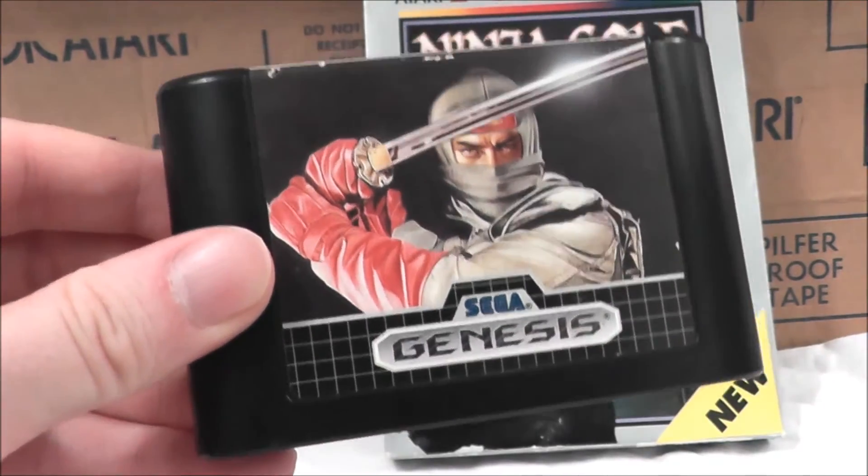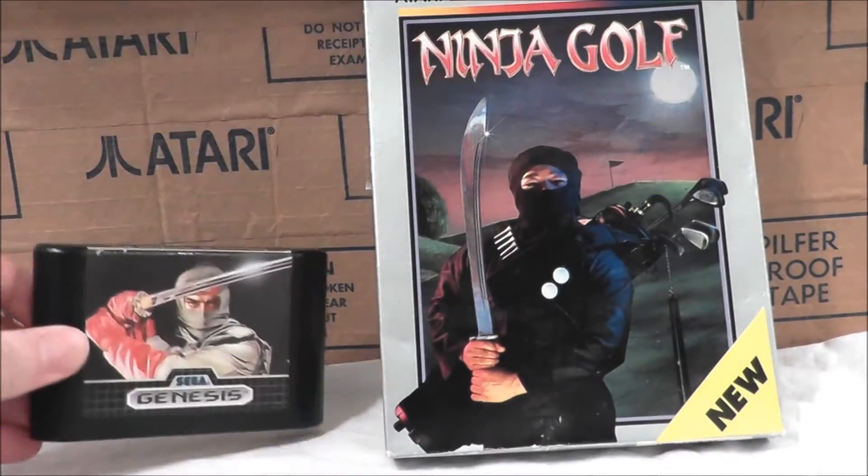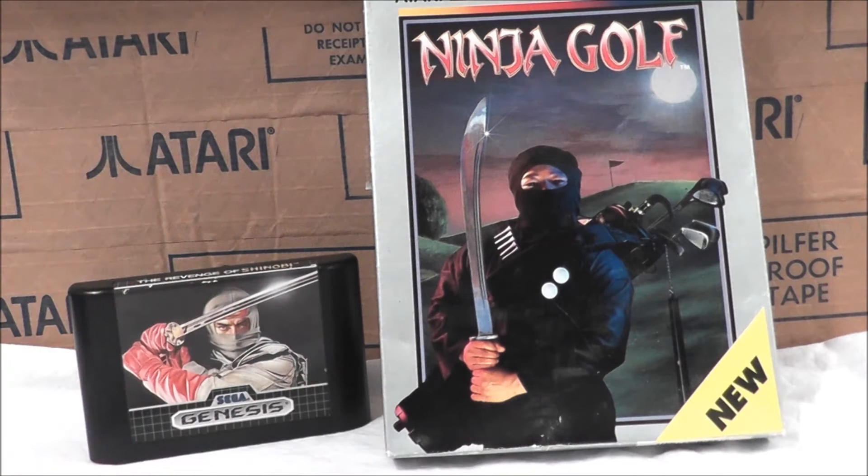Do you know what Shinobi does on his day off? He heads to the Atari Lynx and plays a round of Ninja Golf! Welcome everybody to another edition of the NoSwear Gamer, where we have just hit 50 episodes. Hooray!